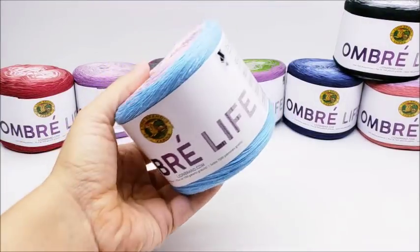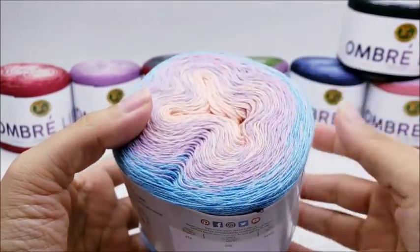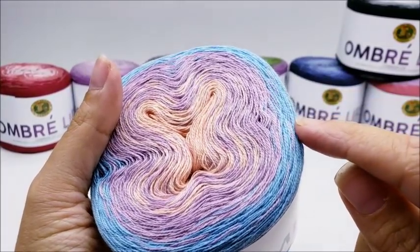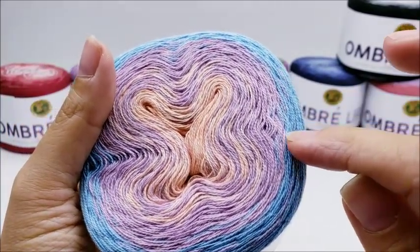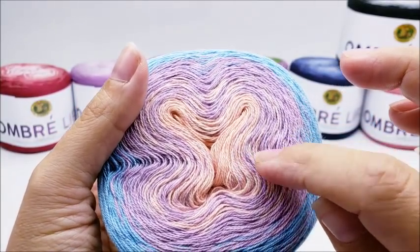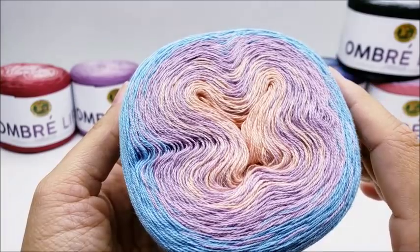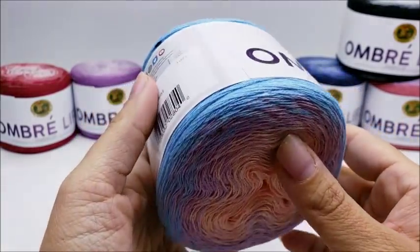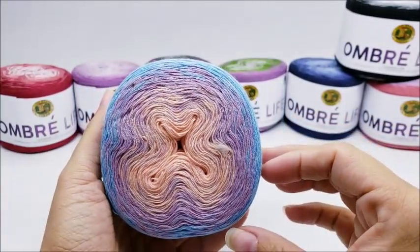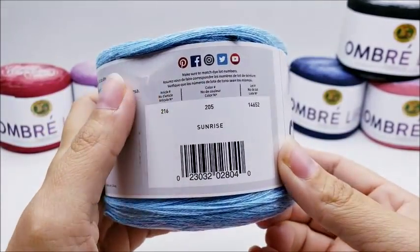The next one is called 'Sunrise.' It goes from a sky blue, gradually changing into a light to medium purple, and then into a peach color. Not your traditional ombre, but still considered one by definition. Very nice.